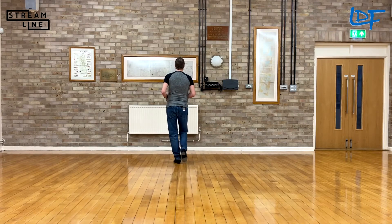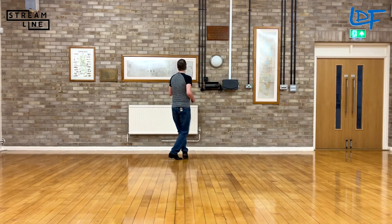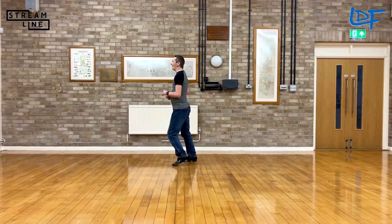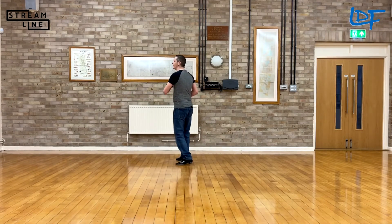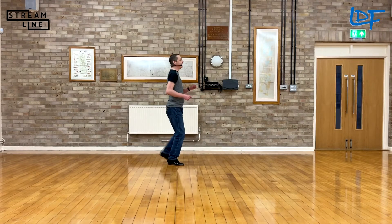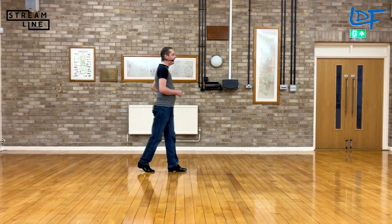Now with the timing: 7, 8 — 1 and 2, 3 and 4, 5 and 6, 7 and 8 — 1, 2, 3 and 4, 5 and 6, 7 and 8 — 1, 2, 3 and 4, 5 and 6, 7 and 8 — 1 and 2, 3 and 4, 5 and 6, 7 and 8.